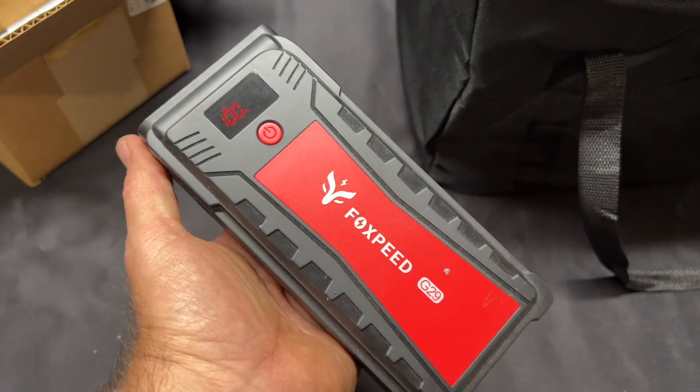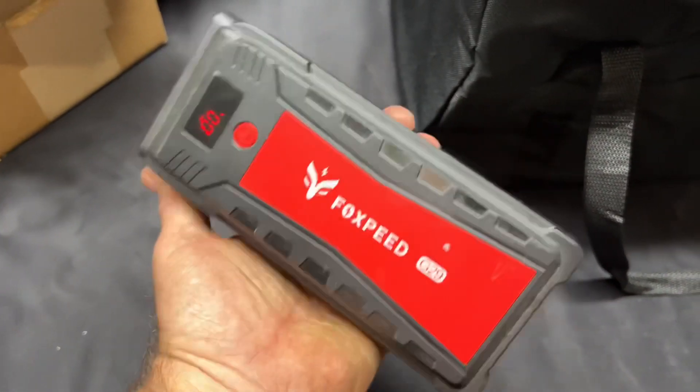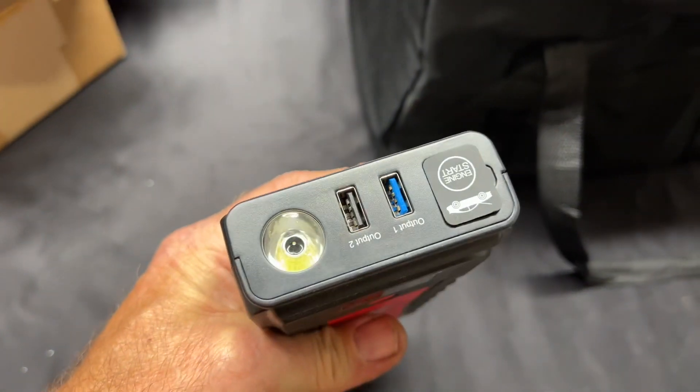Remember way back when I tested out a few of those jump starters? Well, guess what — now it gets to charge my phone.